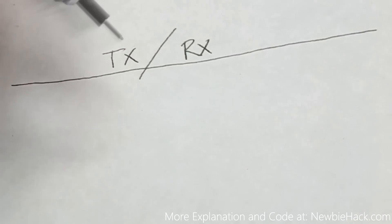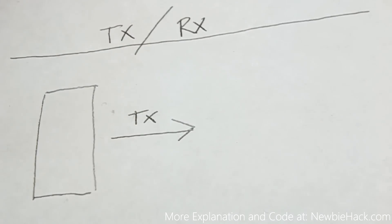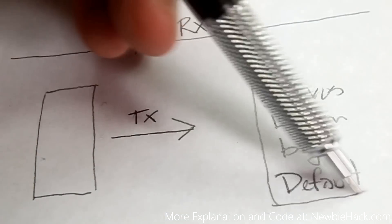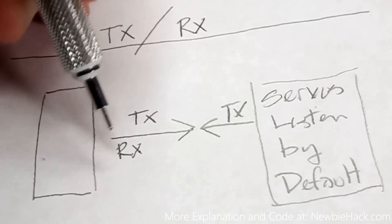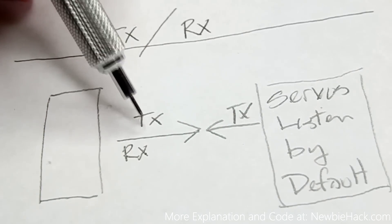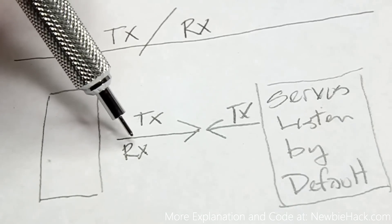Let's go over a particular scenario. Our microcontroller sends information to the servos, which are always listening by default. When they receive the packet, they may return some information, so we need to be in listening mode right after we transmit. To prevent both devices from transmitting simultaneously, we'll use a logic gate — a line driver or line buffer.